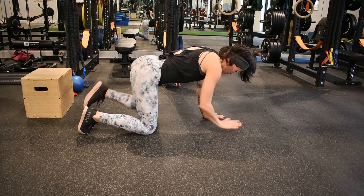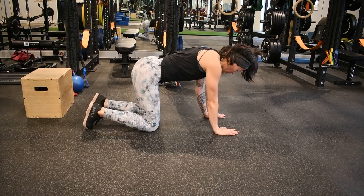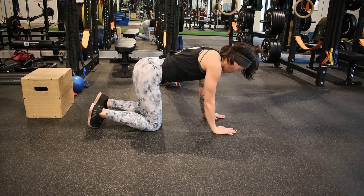An easier modification of the stationary position is to lift opposite hand and opposite knee but keep the other knee and hand down on the floor. You're going to have more points of contact to help you stabilize in this movement a little bit better.